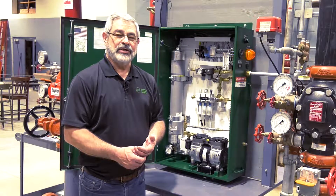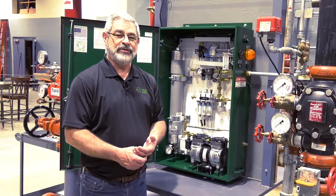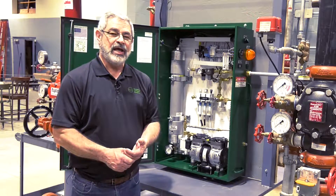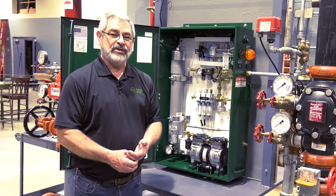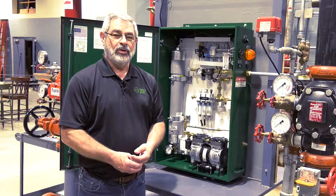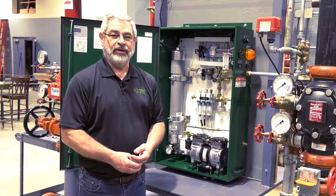This concludes the installation portion of a wall-mounted nitrogen generator. If you have any questions, you can contact us on our website at ecscorrosion.com or you can call us at 314-432-1377. Thank you.